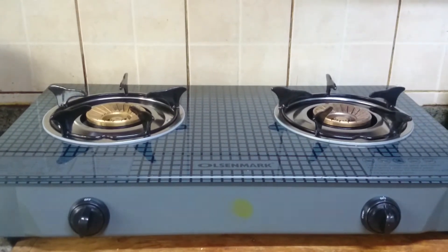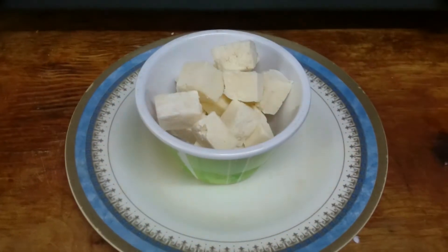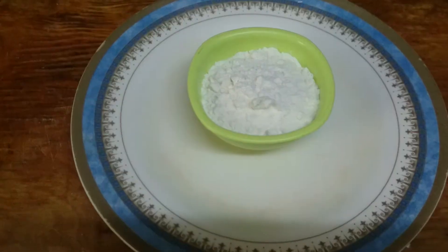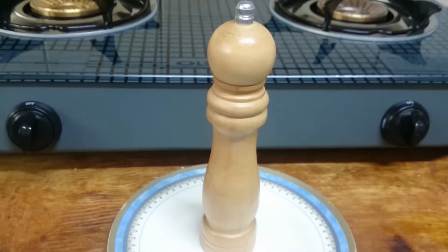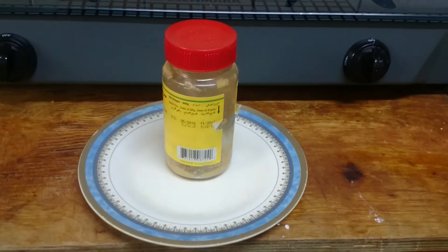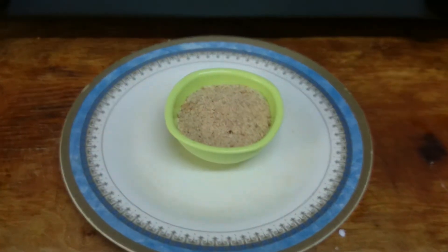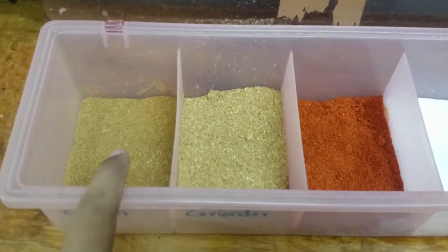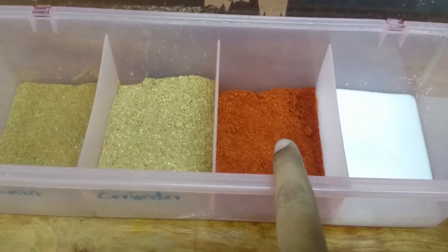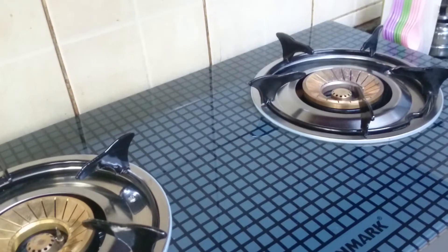Now I will show you how to prepare that. The ingredients are: paneer 100 grams, corn flour 2 tablespoons, maiza 2 tablespoons, pepper crust or you can use pepper powder, ginger garlic paste, oil, lemon, bread crumbs for crispiness, half tablespoon cumin powder, half tablespoon coriander powder, half tablespoon red chili powder, and salt according to taste.